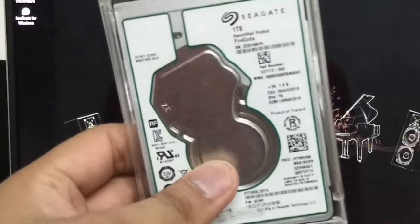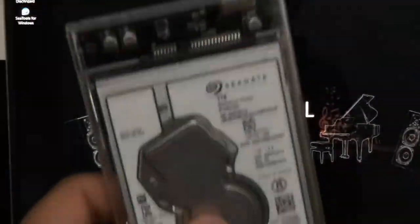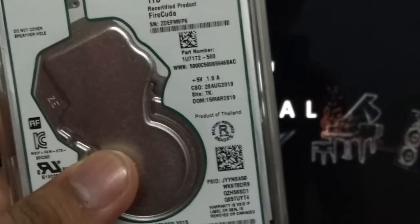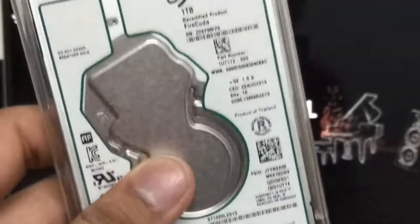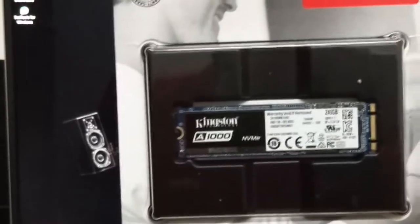Along with that, I have my newly repaired Seagate SSHD — I showed you guys a previous upgrade with this SSHD, but it went wrong. Seagate, being a reputable company, replaced it with a new one. As you can see, it says 'factory repair Seagate,' and the warranty is still valid for another two years, giving it a five-year warranty total, same as the Kingston SSD.